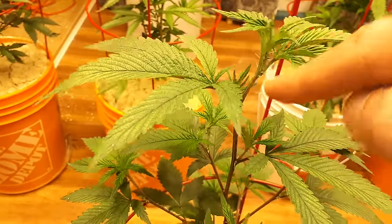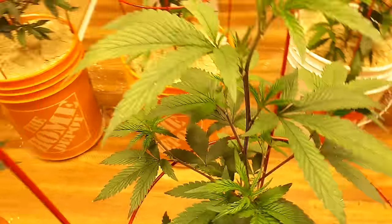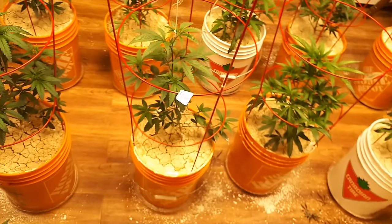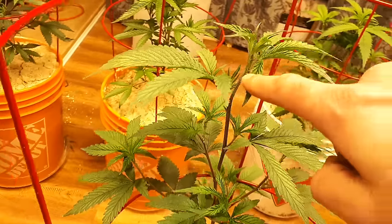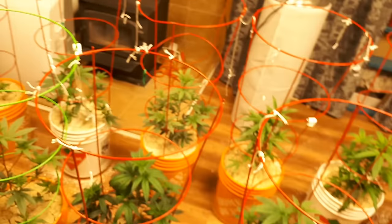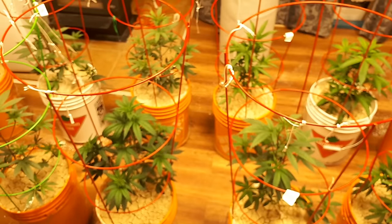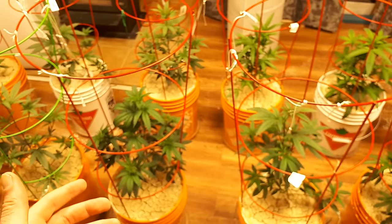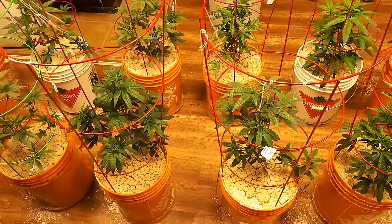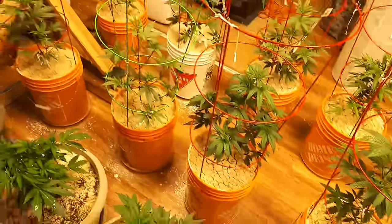When topping, what is that doing? That is triggering this plant to then put energy into its lower side branches while that top regenerates. Fimming — or in other words, 'oh fuck, I missed' — is where you hit it a little bit too high, so you miss that node and leave part of that node. That node is then going to explode with two tops rather than a singular. Both are legitimate techniques and have their uses. One thing to remember when fimming is you're going to need a greater amount of structural support for your plants. Where if you're just straight up topping, your plants are going to bush the fuck up.